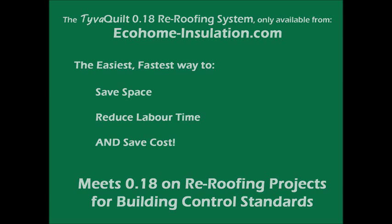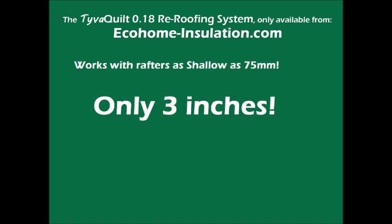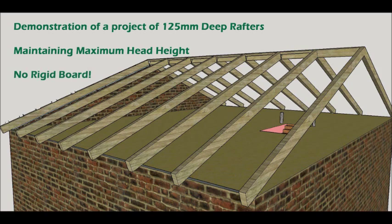The TiverQuilt 0.18 roof insulation system can be carried out in as little as 3-inch or 75mm deep rafters. In this demonstration we show you how to insulate a roof with 125mm deep rafters whilst maintaining maximum headroom. Importantly, this is done without fitting any rigid board insulation such as Kingspan or Celotex.